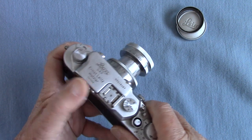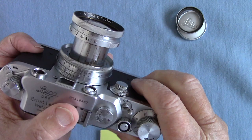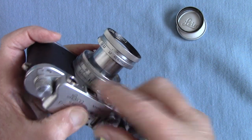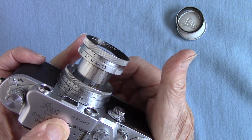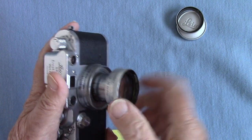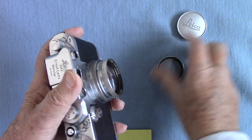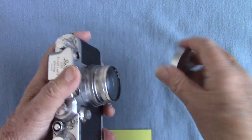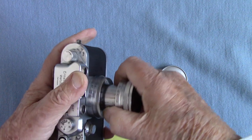Unfortunately the rangefinder isn't working correctly — you can't see much through it, it's faulty. But here are the distances in meters. What I did was guess — I set the little index to the distance I was going to shoot, so three meters which is just over ten feet, and I took some at a bit further away. This lens is the collapsible version — you twist it and push it in. With the lens cap and filter on you can put it in your pocket. When you come out, unscrew it and lock it — if you don't lock it everything will be out of focus.